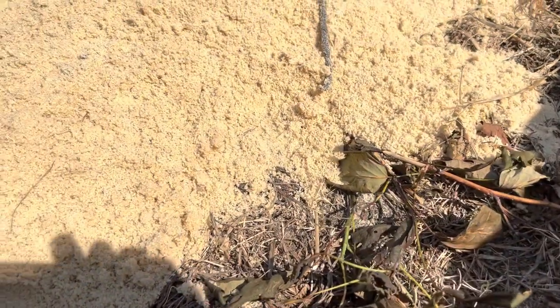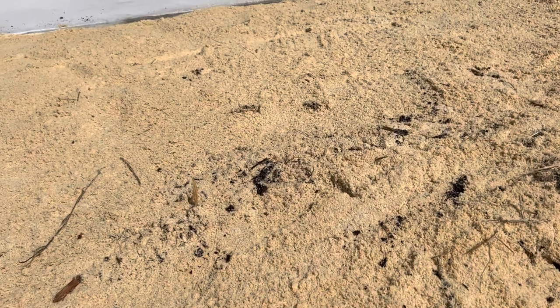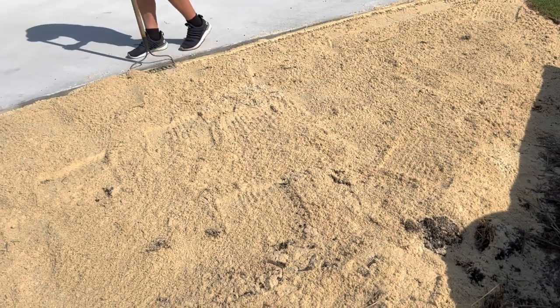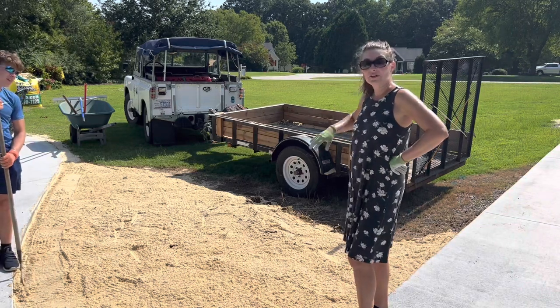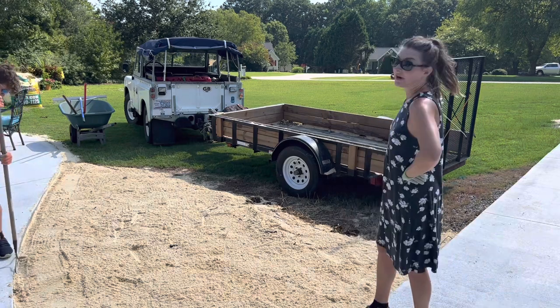We're going with sand because it won't decompose like compost will and make the bed shrink, but also because it'll be low in nutrients and it'll allow the native perennials to grow with some restraint. One more yard will finish this bed and give us some to get started going up the driveway.